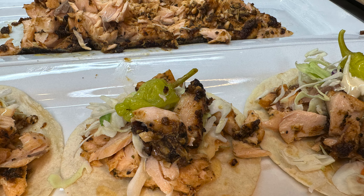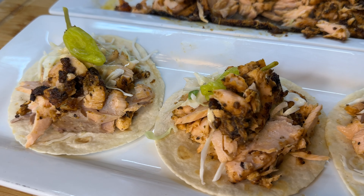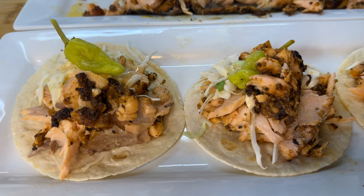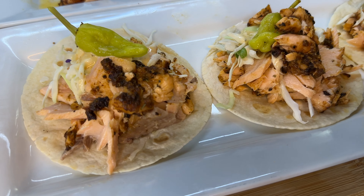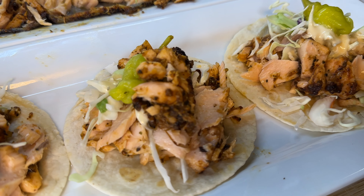Hey, welcome back! It's your girl Cooking with Tammy, and today I'm going to show you how to make a quick and easy salmon taco recipe. When I tell you this salmon taco recipe is going to be hands down delicious, so without further ado, let's get to it.